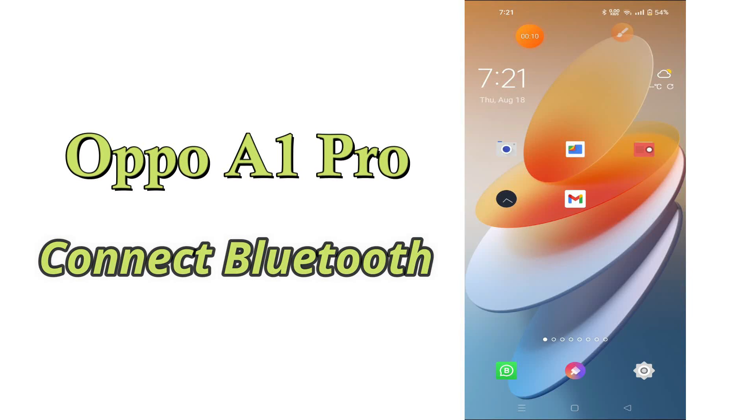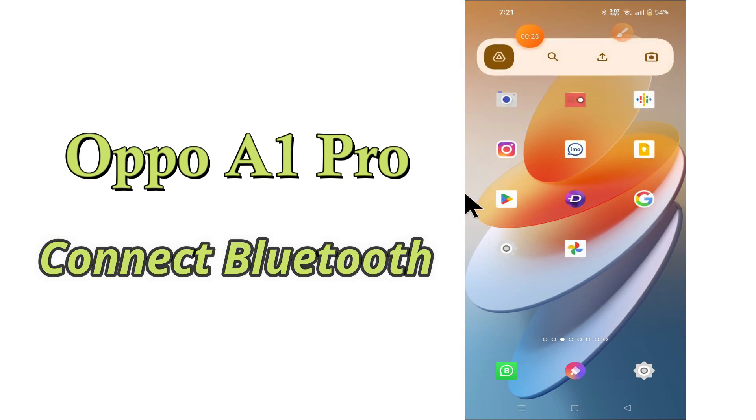Hi everyone, today in this video I'll tell you how you can connect Bluetooth accessories to your device, Oppo A1 Pro. I'll tell you a few tips and tricks that you can use to do it. Before we start, if you are new to my channel, don't forget to subscribe and press the bell icon. Watch the complete video and learn how you can do it. Let's watch.